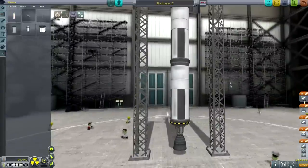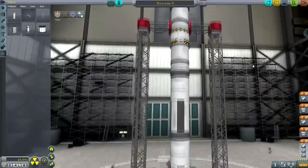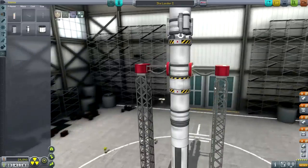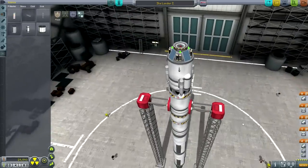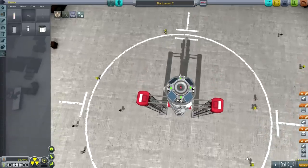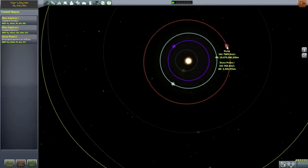That's going to be the trick. Ike is not as bad as the moon - not that the moon is horrible, but it's still a fair-sized moon. As I discussed in the previous episode, we do have to wait until we have a transfer to Duna available to us, and so I'm going to do that now.